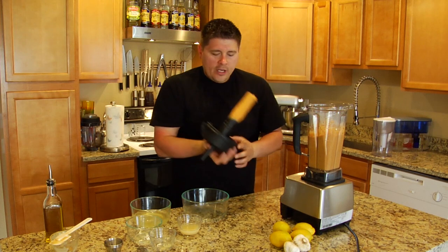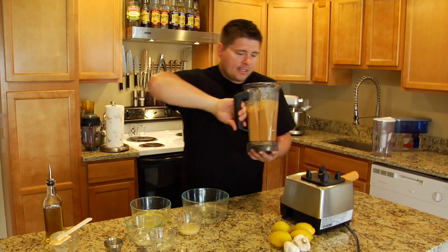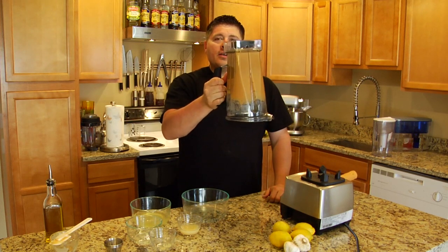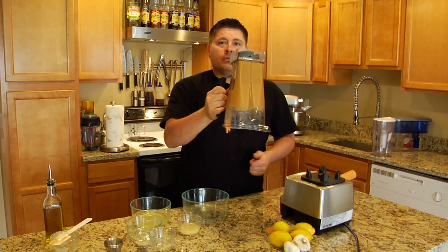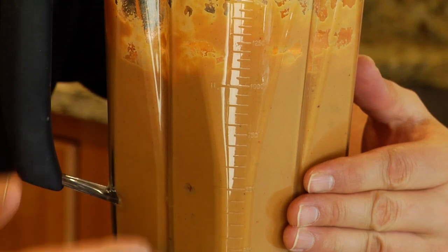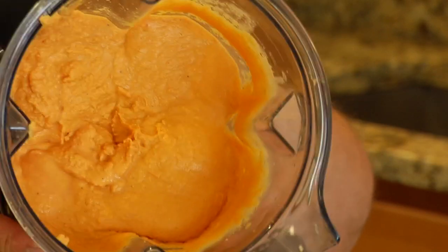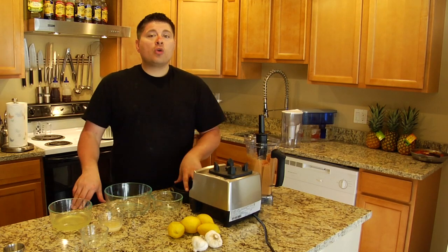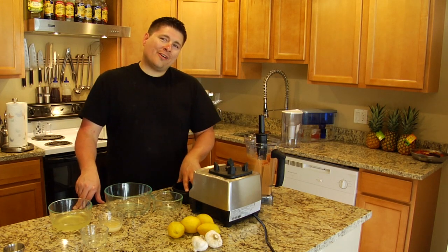We've got our hummus — look at how thick and creamy this is. I can shake it. You're looking at this right now and going, oh my gosh, look at how smooth that looks. You have no idea — look at how smooth that is. So that's it for this video. I hope you really enjoyed this simple way to make hummus, and we'll talk to you guys later.